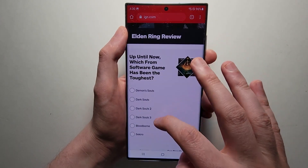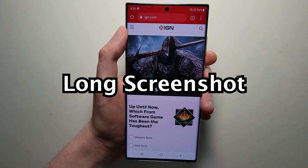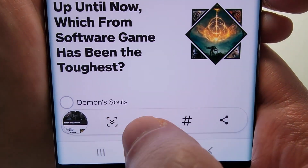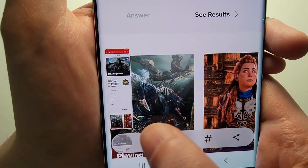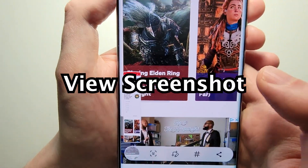Now for some advanced stuff. If you want to take a longer screenshot, just scroll down here as well, then take a screenshot and just keep pressing right here until it's as long as you want it. And you can press it to go into it.